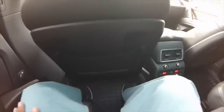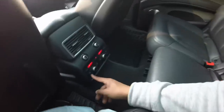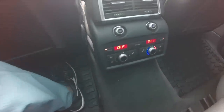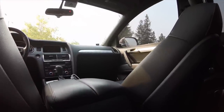I'm 5'8" and I'm sitting behind where I normally sit up front — there's plenty of room and it's very comfortable. I can add more room by sliding the front seat forward. A larger adult would have room to stretch out. There are climate controls back here, heated seats, and two 12-volt outlets for passengers.